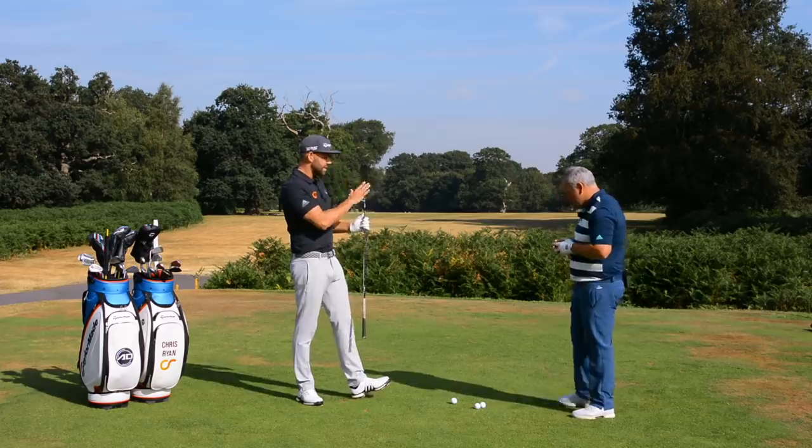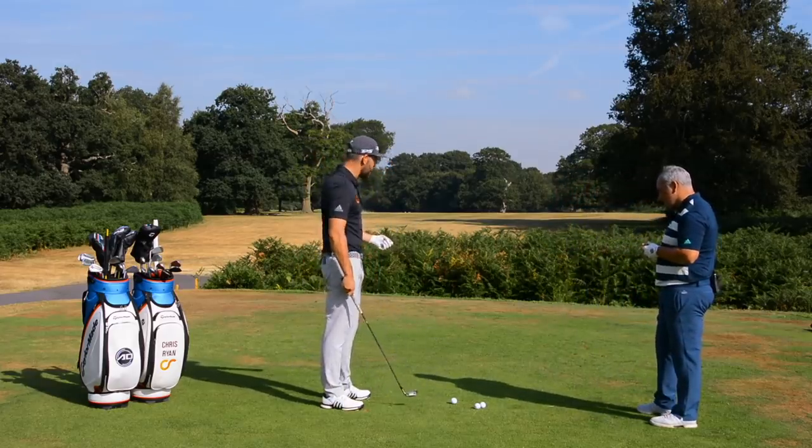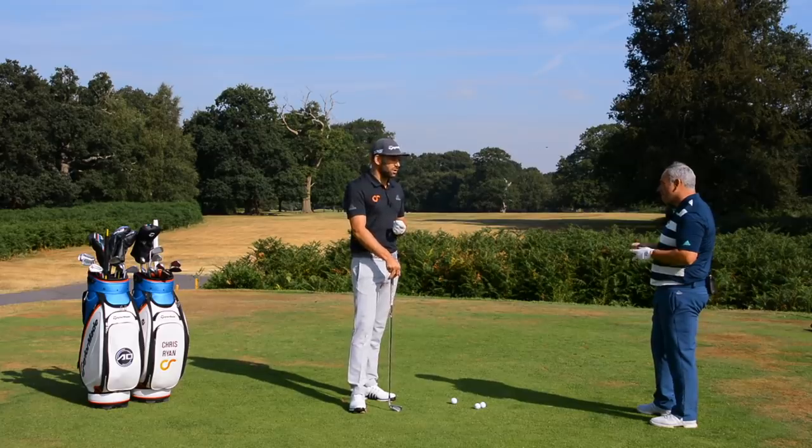I've got myself a six iron here, which is not the club I'd hit off this par five tee, but it's a pretty good club to do this exercise with. We're going to talk about a little drill that I saw Jordan Spieth doing recently — and if it's good enough for Jordan Spieth, I think it's probably good enough for us.